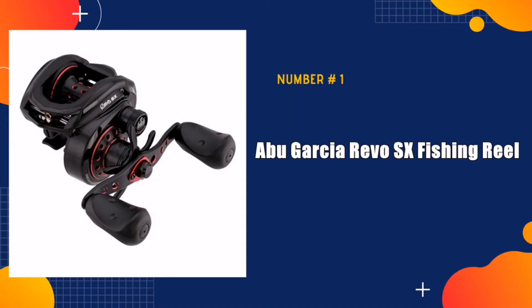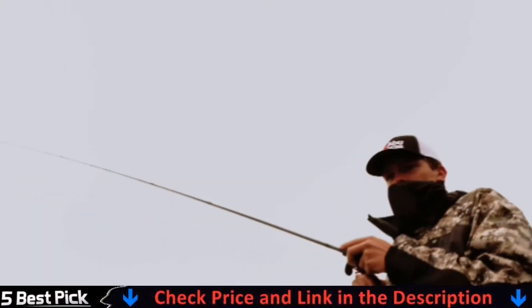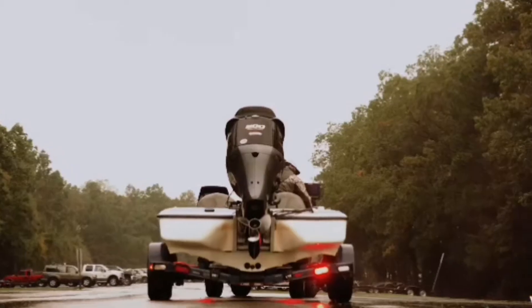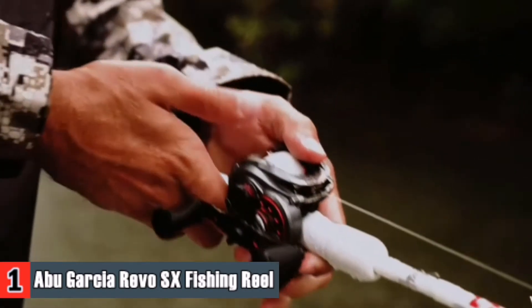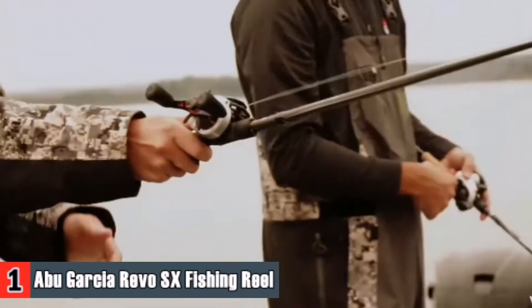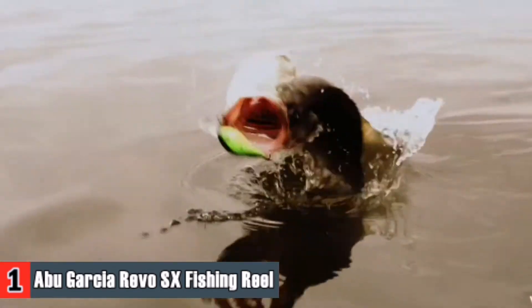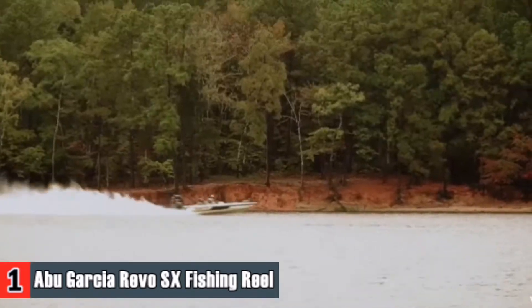Our number one pick is the Abu Garcia Revo SX Fishing Reel. This is a fantastic reel. I have the Revo 3SX and thought this would probably be about the same, but the dual brakes on the Revo 4SX let you throw very light lures without issue. I use 40 lb suffix 832 and throw 1/8 oz lures with ease. The Revo SX comes equipped with a power stack carbon matrix drag system that allows for a very smooth, consistent pressure across the entire drag range with a max drag of up to 24 lbs to stop any fish.